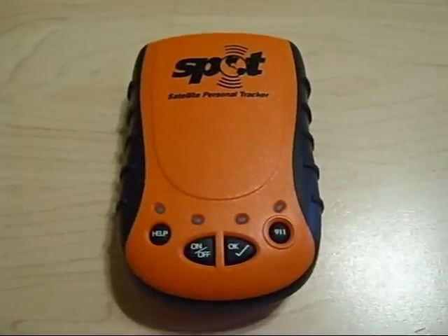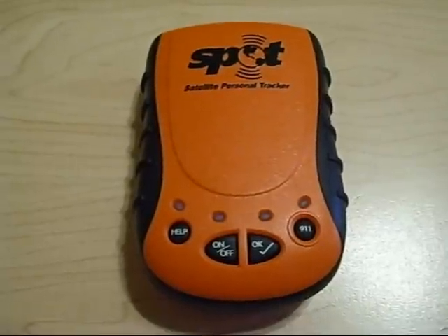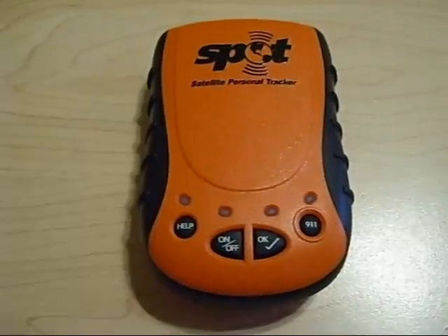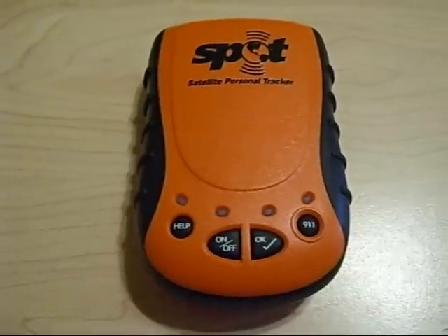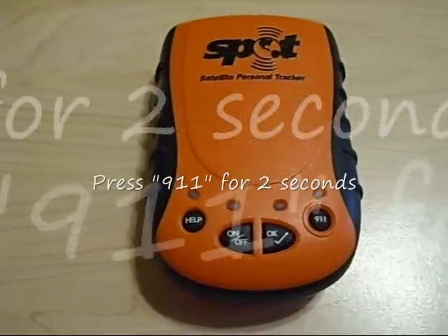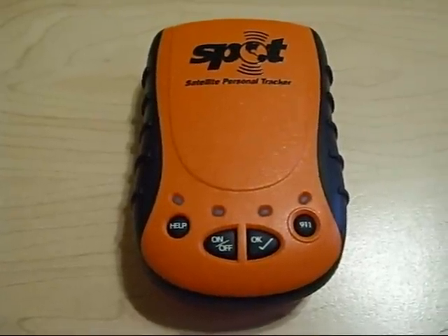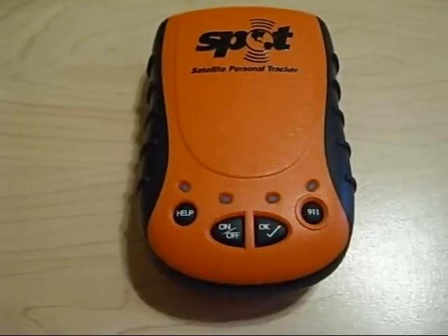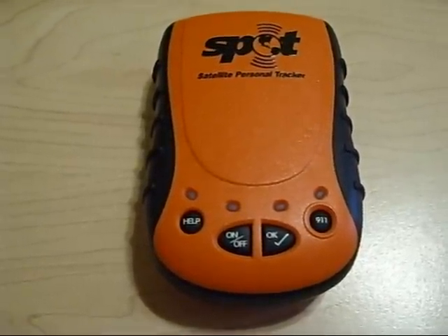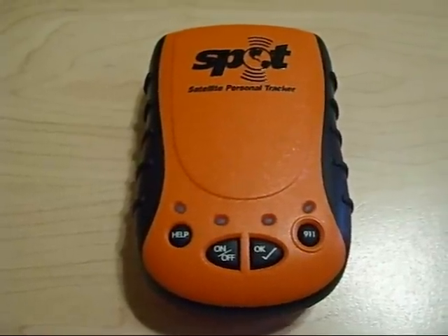The final feature we're going to discuss is the Alert 911. In case you encounter a life-threatening or other critical emergency, you can activate the emergency response center, which is located at the GOS Security Center in Houston, Texas. Simply press down and hold the 911 button for at least two seconds, and this will cause the 911 button to blink green every three seconds, letting you know the feature is enabled. To cancel this feature, simply press the 911 button again for at least three seconds, and the button will begin blinking red to indicate that a cancel message has been sent. That concludes our spot tutorial.